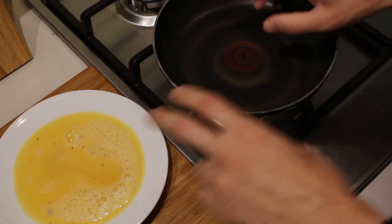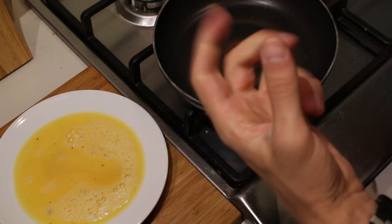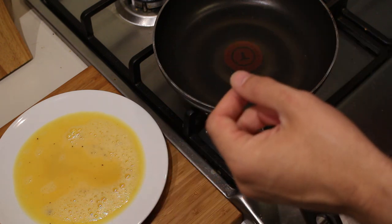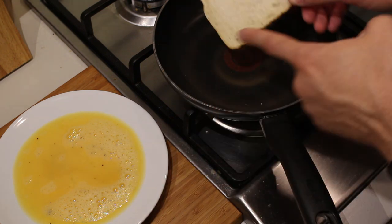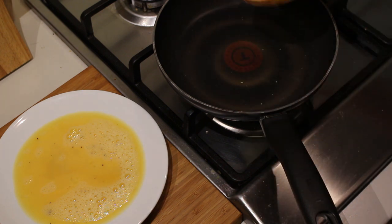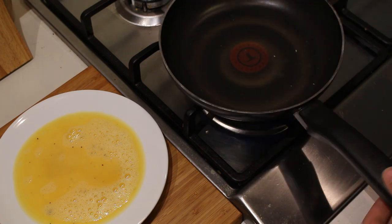First we're going to make our French toast. A small difference from the original French toast is that I'm not going to use any milk, because I don't think milk will be a great combination with this sandwich — feel free to try it with milk if you're brave enough. The other thing is that I'm going to fry only one side with the egg, because the other side I will make into a garlic bread.